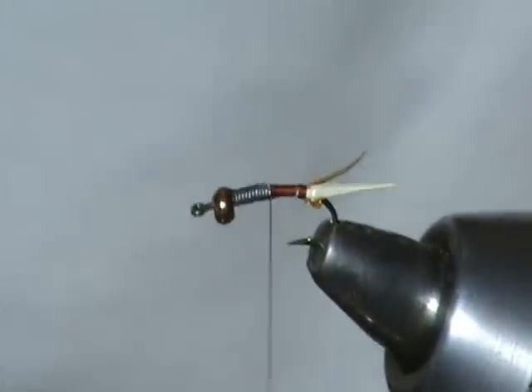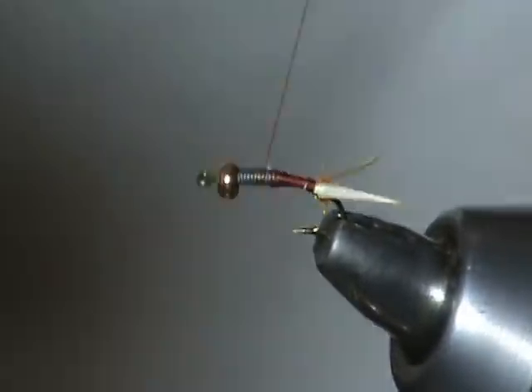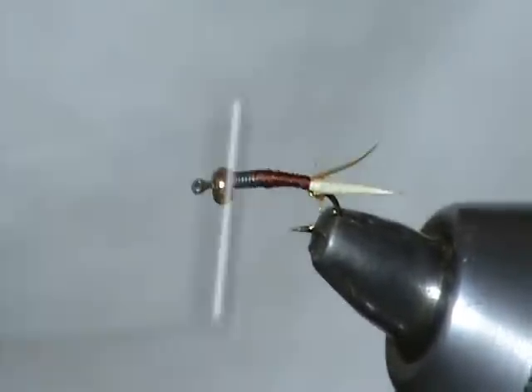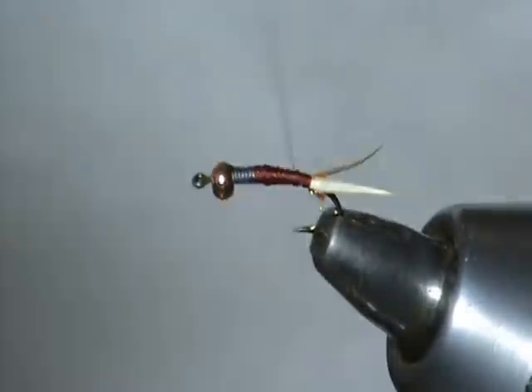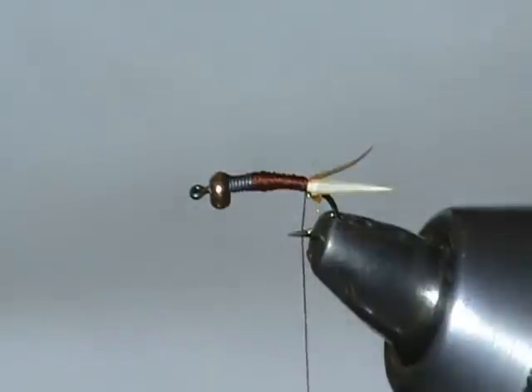A lot of stoneflies are fairly robust little critters. They typically aren't like a lot of the mayflies you see — not like your real small pseudo-cleons, your little trichos, your Baetis. These guys tend to have a little girth to them, so we're going to just build this up a little bit.